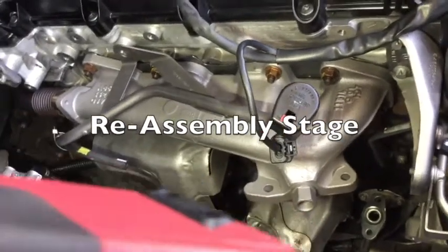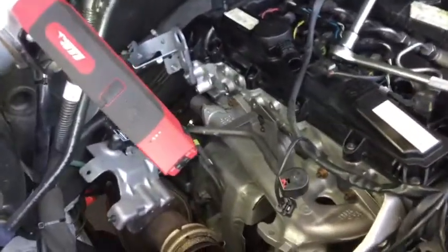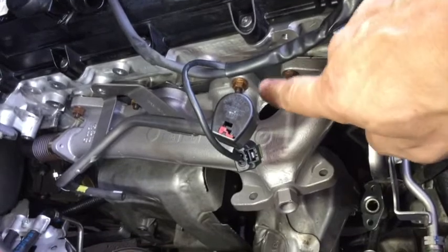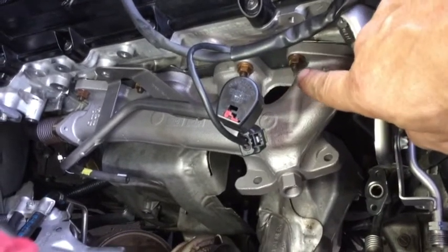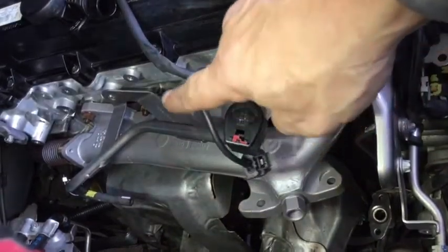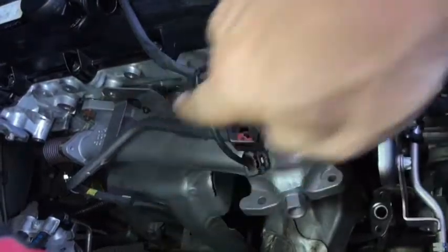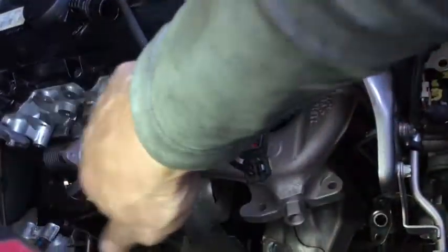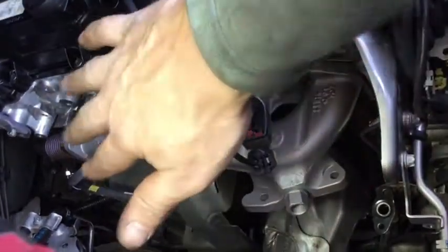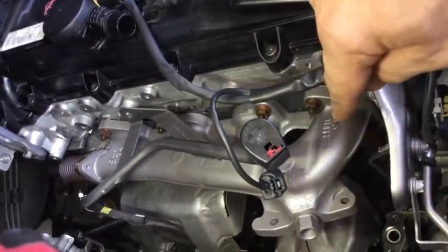We're just starting to put everything back together again - the exhaust manifold is on and looking a lot better than it was. Just remember with these copper bolts, they're not magnetic, so if you drop them you're going to be in a lot of trouble. There are torque bolt settings for these, and you want to do them up in diagonal order - a bolt over here, then a bolt over there, back and forth. You don't want to do up all one side and then all the other side. There are eight bolts in total, so respect that.